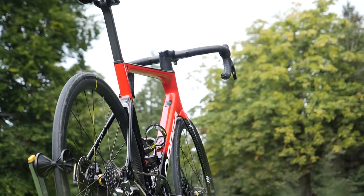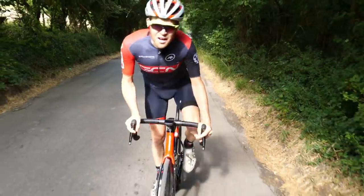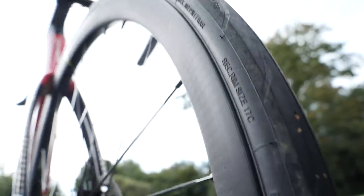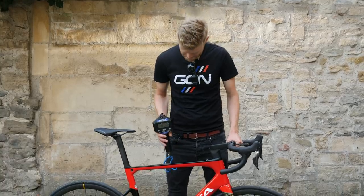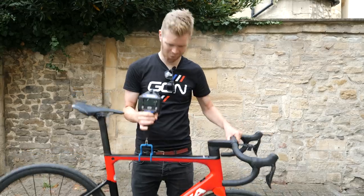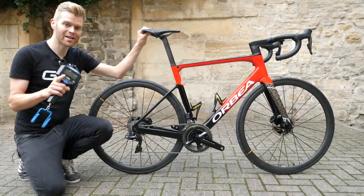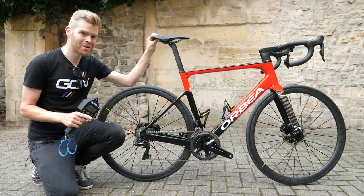And despite reducing the weight, Orbea claims that the new bike is 15% stiffer too. Let's weigh the whole bike and see what it's coming in at — 7.35 kilograms. That's impressive. I'm quite excited about that because my Orbea Orca disc, the previous version, actually weighs a little bit more than that, and it doesn't look anywhere near as aerodynamic.